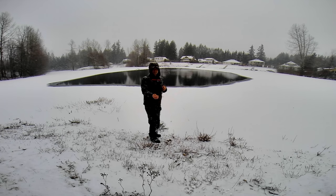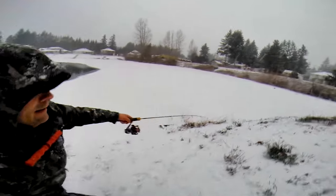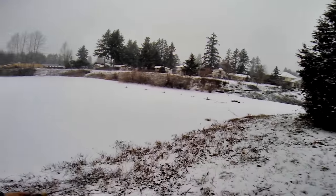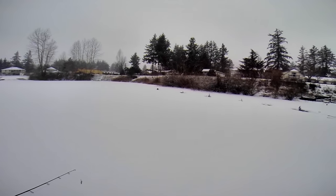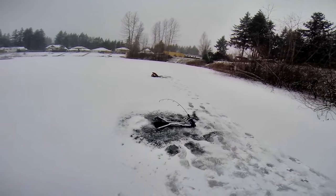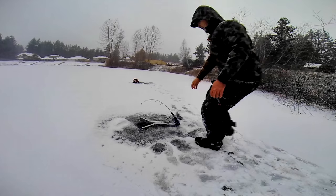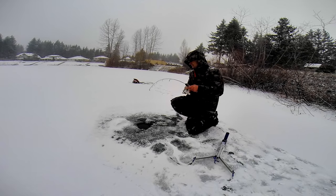Got one on the jaw jacker over there — I'll stay on so you can see that far one out there. He's pulling hard. The secret is finding where it's safe to go — probably right here. Walking across new ice is always a little crazy; this stuff seems to be solid. He's on there — pulling some drag. That's why you always want to set your drag good on these so the fish can actually pull some line out.